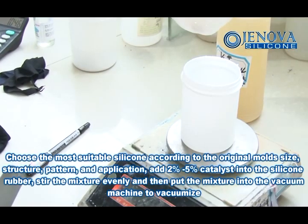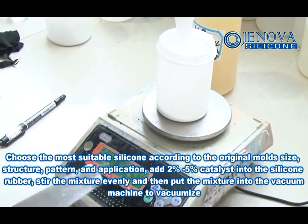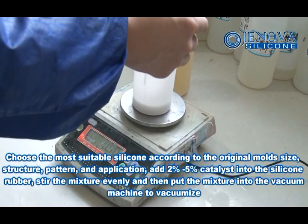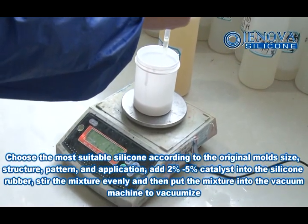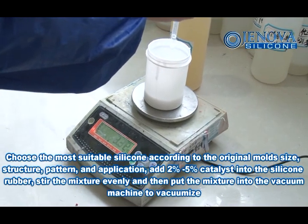Choose the most suitable silicone according to the original mold size, structure and application. Add 2% to 5% catalyst into the silicone rubber. Stir the mixture evenly, then put the mixture into the vacuum machine to vacuum mix.